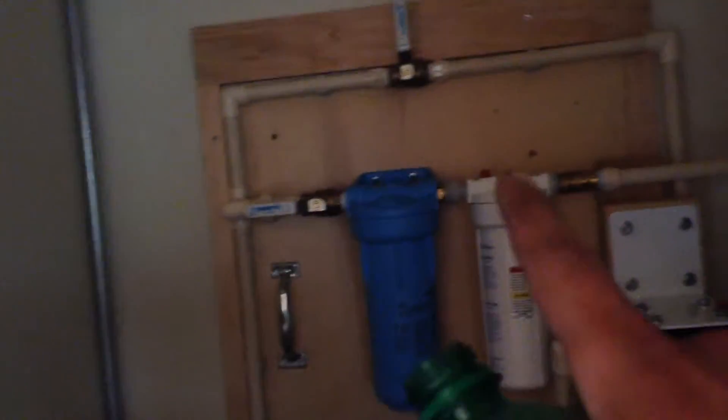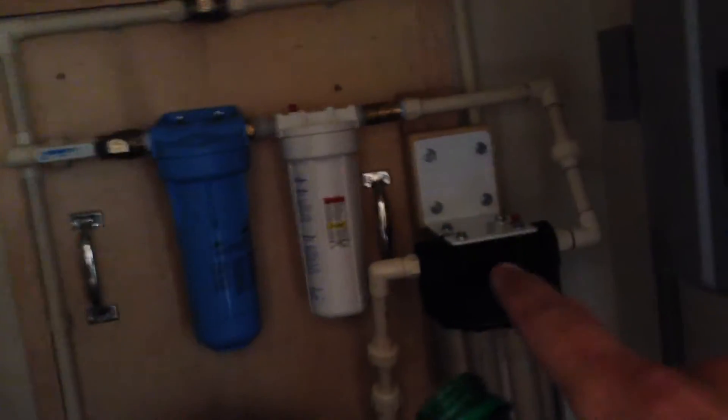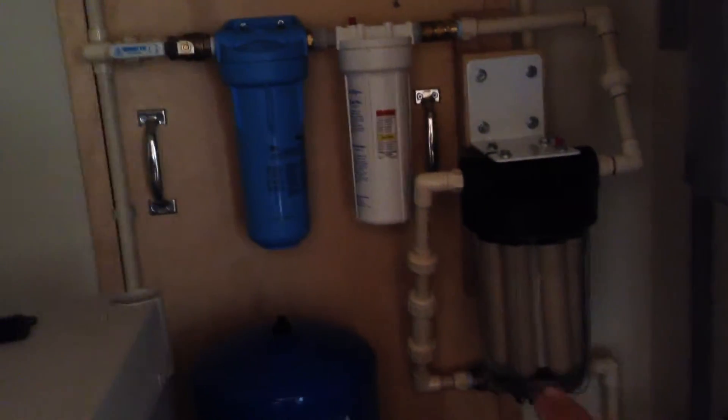Running up through there, through the sediment filter, carbon filter. Now instead of the UV we've got it going through the six cans of ceramic, down and out to the house.